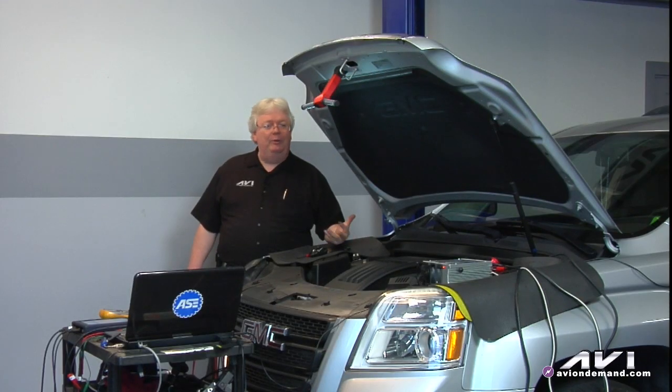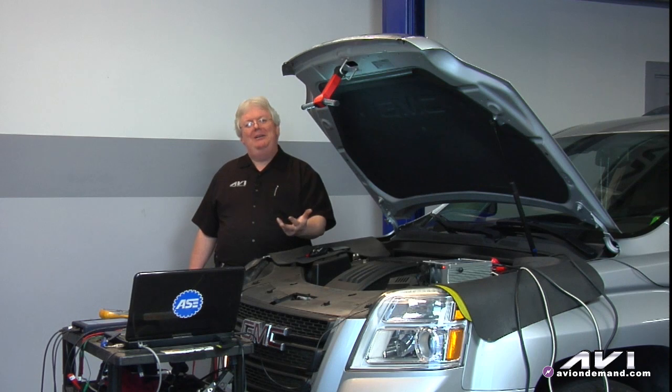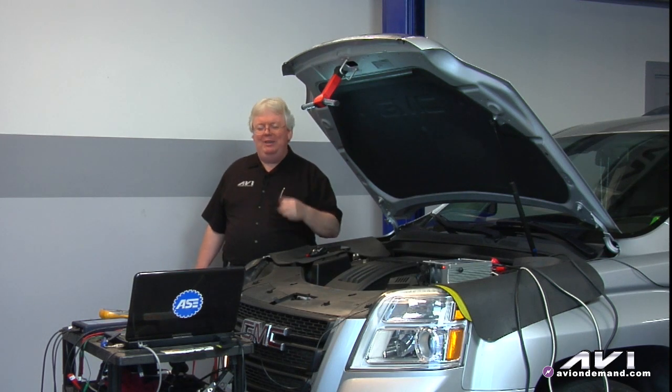We did voltage drops on everything power and ground related. This was taking weekends because I'm a road-traveling trainer. I get home on weekends and try to work on this little Prius, which is my wife's main ride. After a couple of weekends, because I don't want to replace any expensive components I don't need to — it's my pocket paying for this — getting all these voltage drop tests done is hard when access to components is difficult.